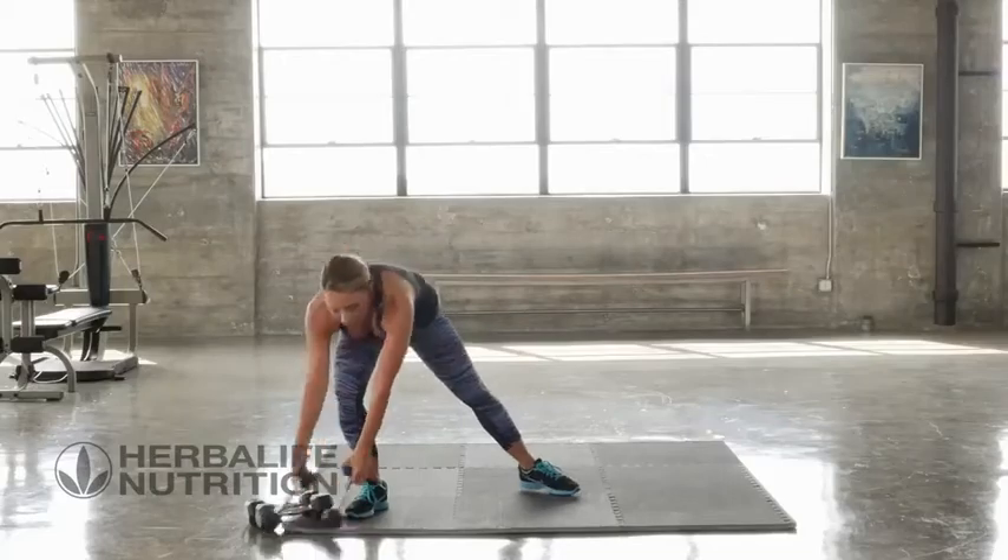This is an upper body workout for your arms and shoulders. We're going to work in a ladder. We have three exercises. We're going to do 12, 8, and 6. Make sure that you pick a weight that is challenging for the workout.